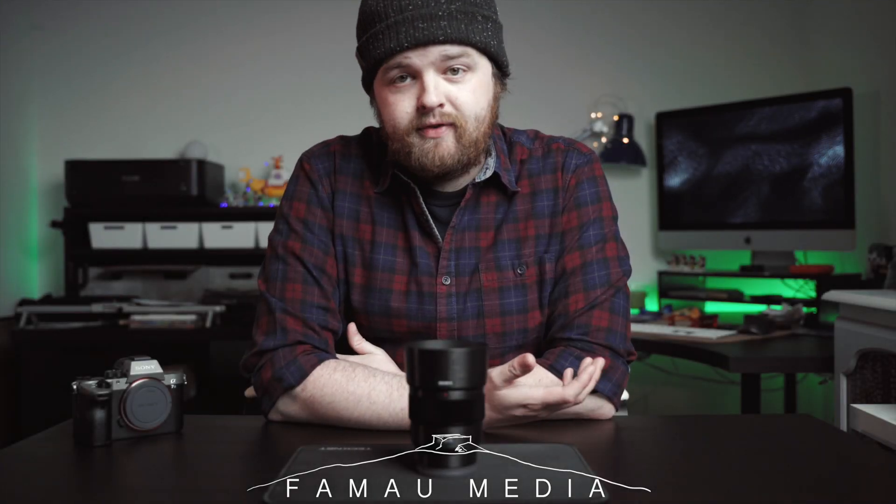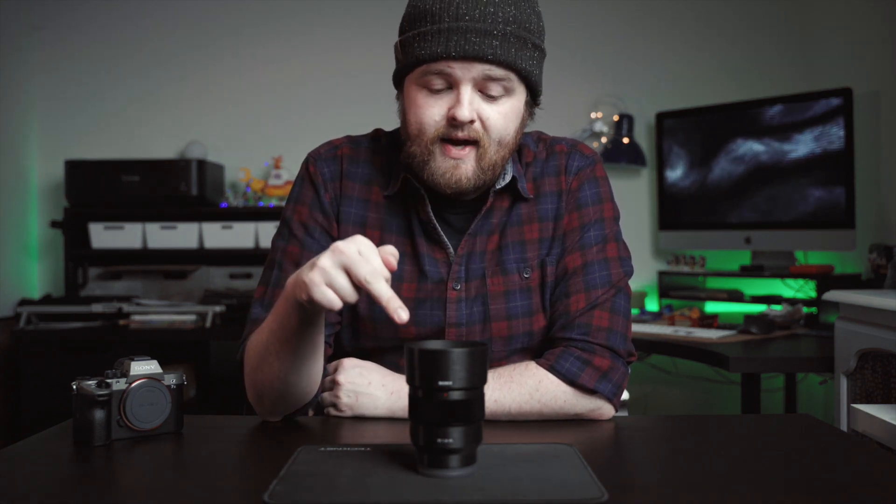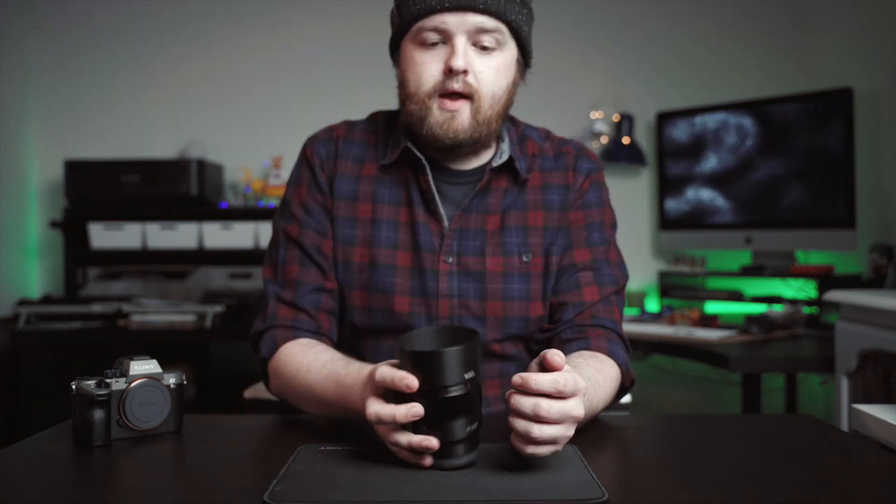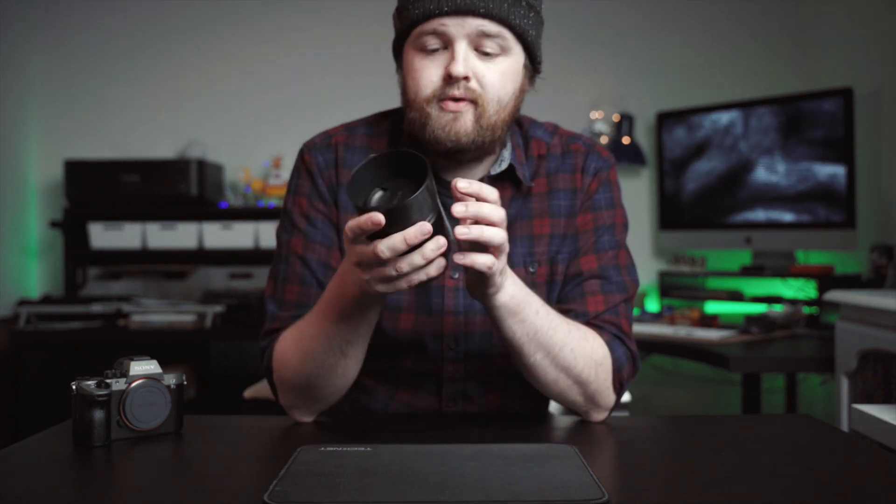Hi folks, welcome back to the channel. If you're new here, my name is Ben, and this is the Sony 85mm f1.8. Anyone who knows me, or if you've seen any of these videos before, you'll probably know I love shooting 85mm.